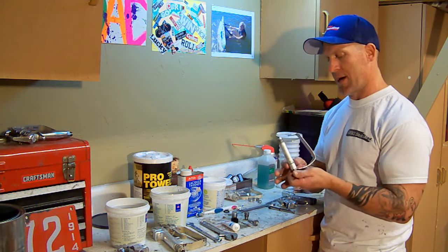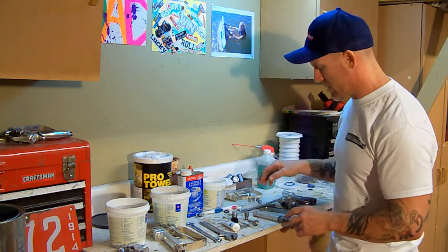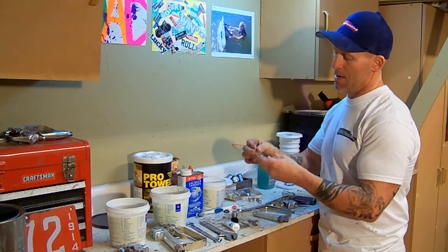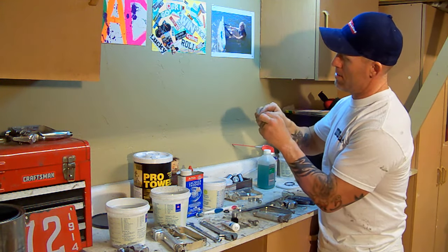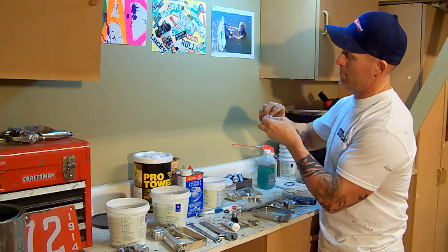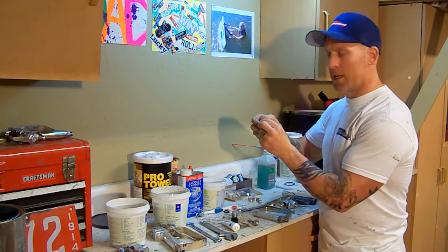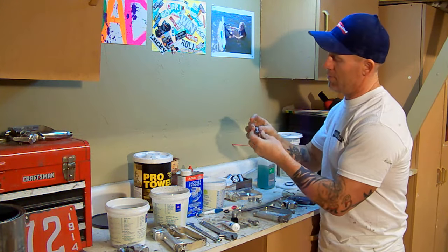I cleaned the O-rings and got any dry latex paint off them using my Pro Gold Pro Towel with citrus cleaner. The middle O-ring goes back on the end of the gun tip side — you can see it sets right in there. I'll stick that O-ring back on and make sure there's no dry paint on it. These are pretty standard O-rings on this Contractor II gun — you can get them from Home Depot if any get damaged.